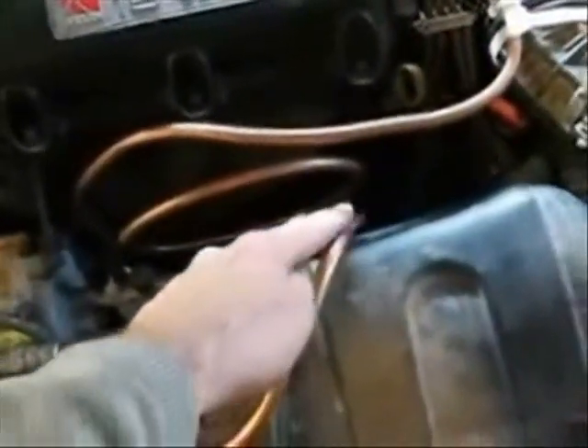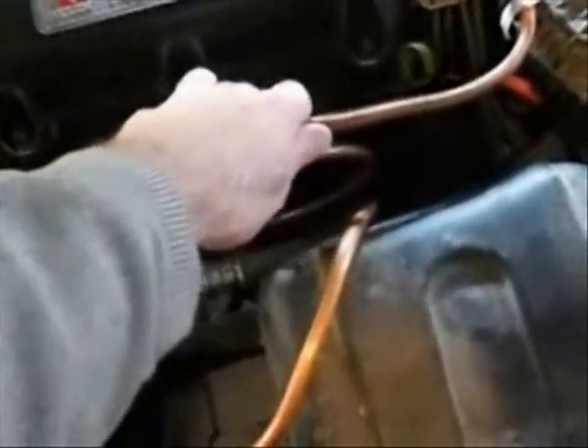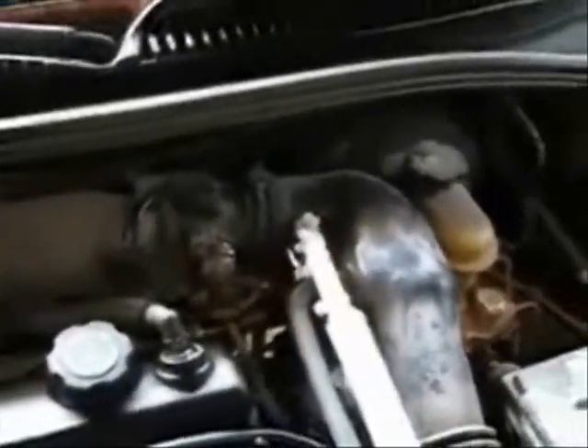The copper tube comes down and coils around in front of the exhaust manifold, and that keeps the gas hot as it's coming around and going through the backflash arrestor and into the intake here just before the butterfly. There's the butterfly. There's where the gas is being injected.